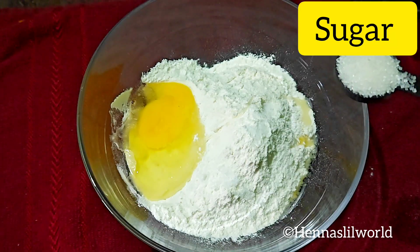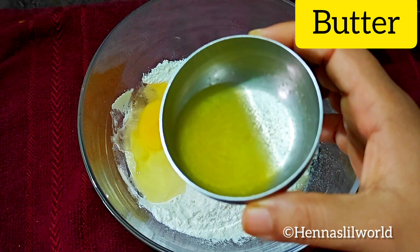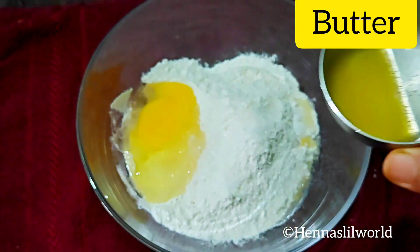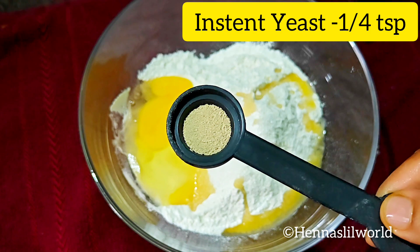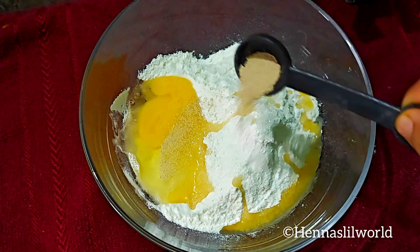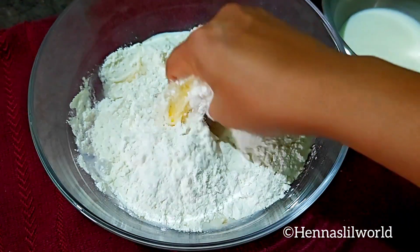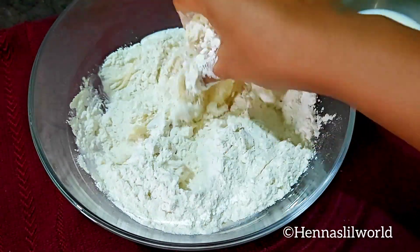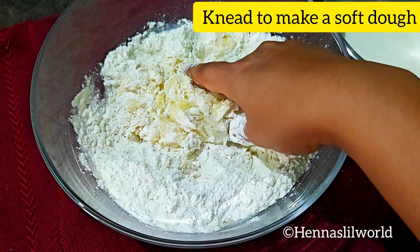Add 1 teaspoon of butter, put in the yeast, add water, and place it on a plate. Then move it to the next bowl.